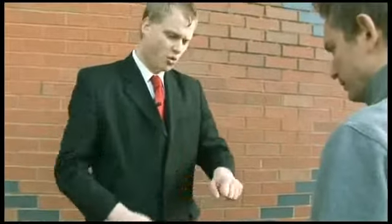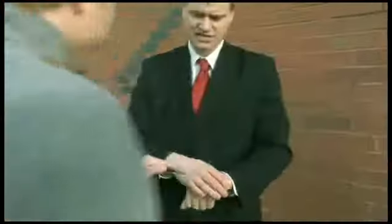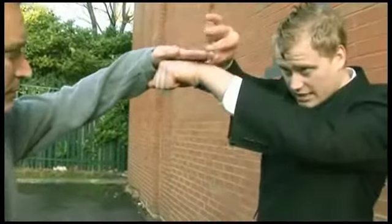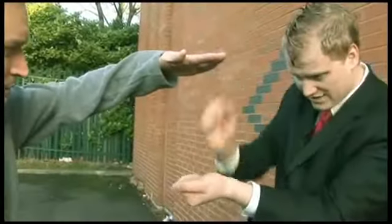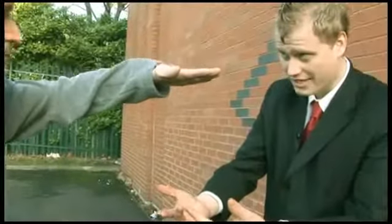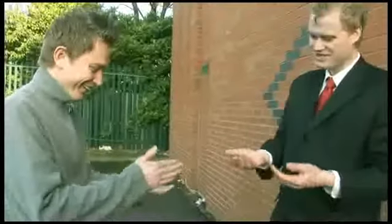I'm going to take the coin. What I want you to do is put your hand on the back of my hand right about there. All I'm going to do is — if I take the coin, it's not going to come through the bottom of my hand, it's going to go up through your hand. Have a look. Check that out.